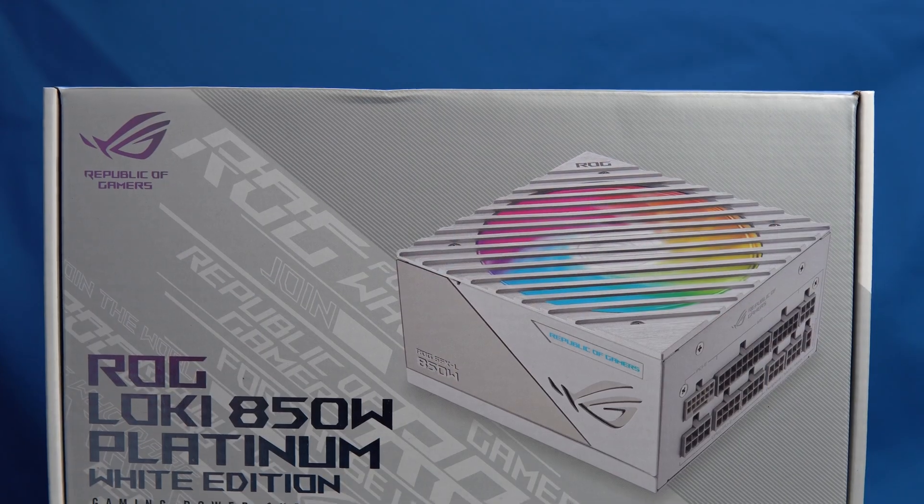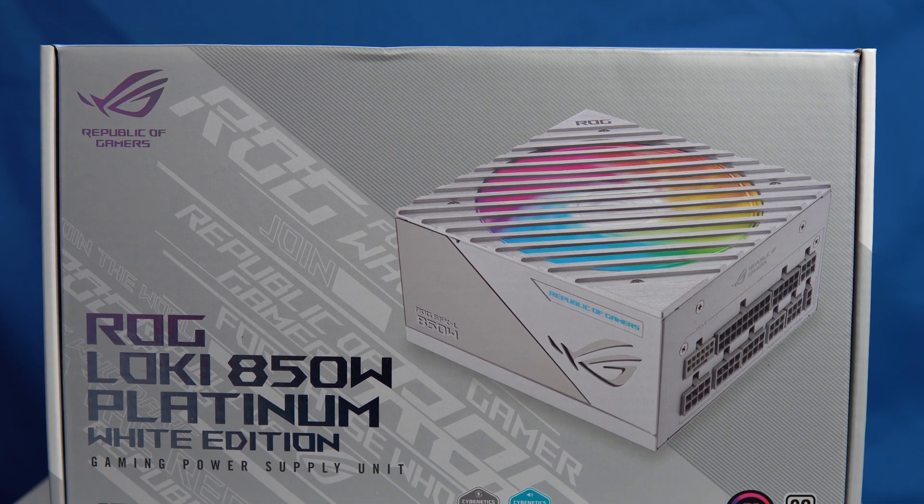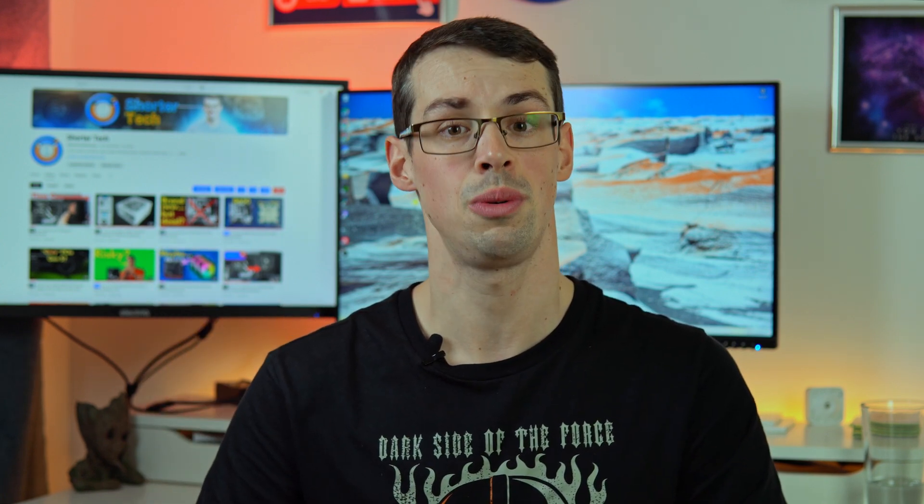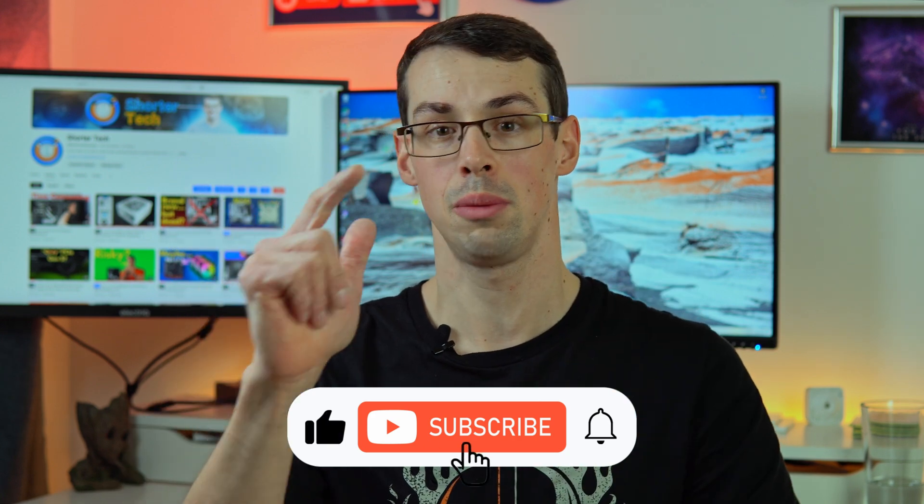I tend to go over, and I never personally go under the recommended specs for my CPU or my GPU. So that's my own opinion on things, but let me know your thoughts down in the comments, and I hope you enjoyed this short video. If you did, please click the thumbs up button and subscribe to see more short videos like this. Thanks for watching.